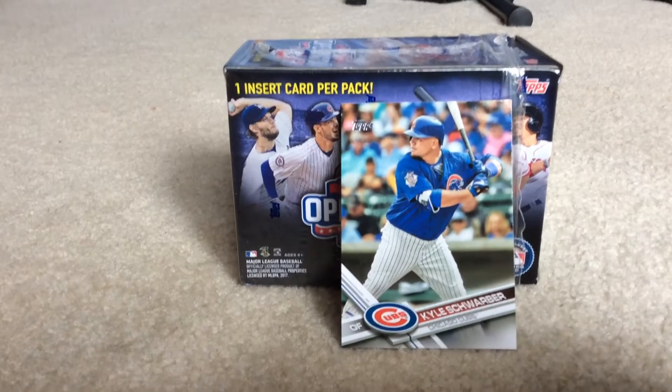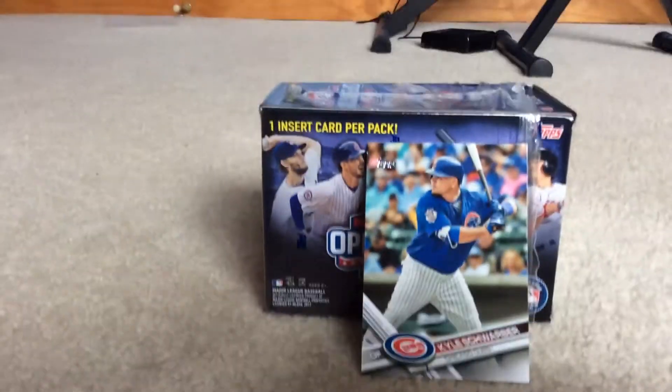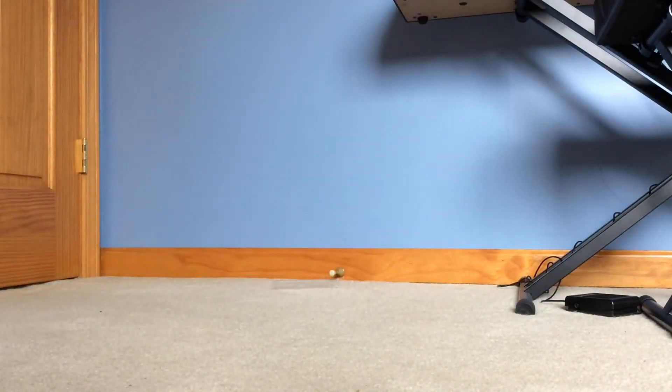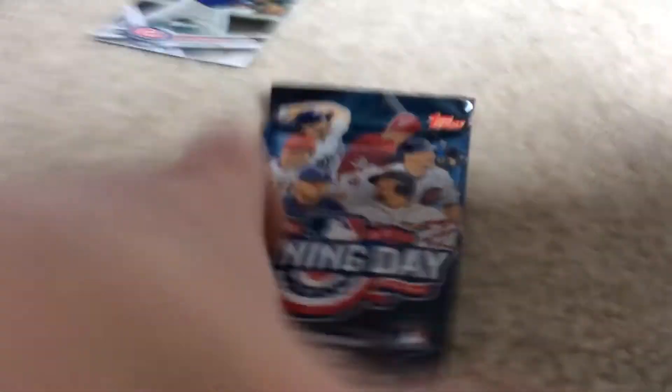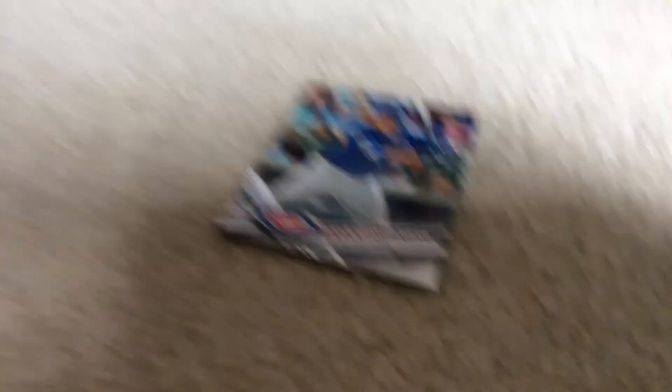I might be giving some away, I might not — you never know. I'm going to open these later just to see what they look like. Actually, I'll open a pack right now. Sorry for staring off into space. I'm just going to grab this pack. This is what the packs look like — they look like 2017 Topps. I'll be doing a video opening all 11 of these, including this one, later. I'll see you probably later today or tomorrow, maybe.